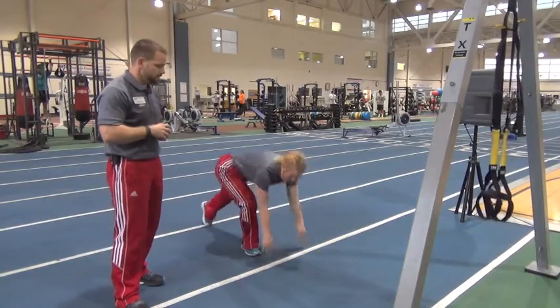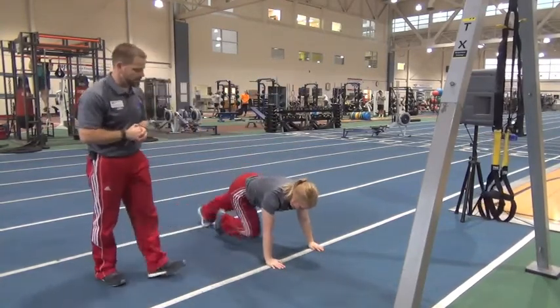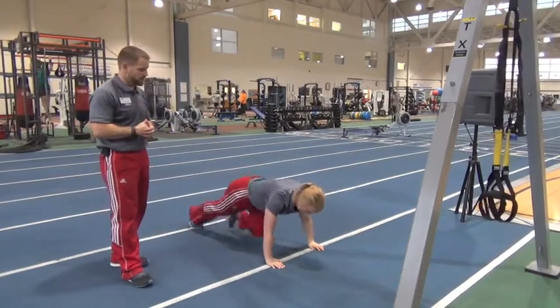Hop back up — wait, actually straight back down. Stay on the ground for 20 mountain climbers. That's 10 on each side, just like so.